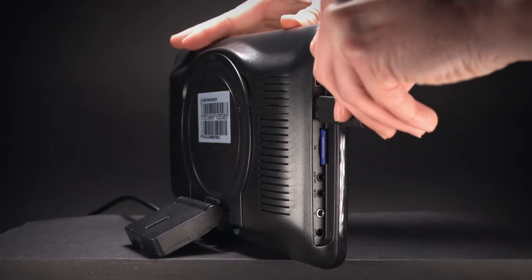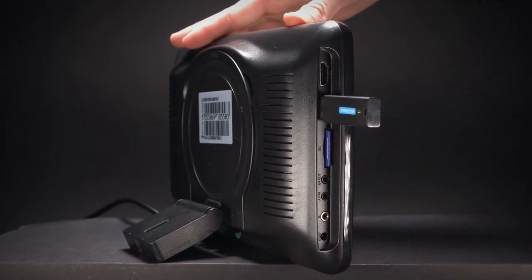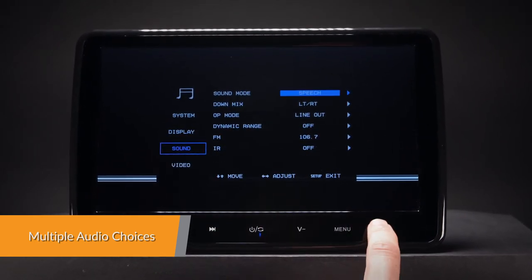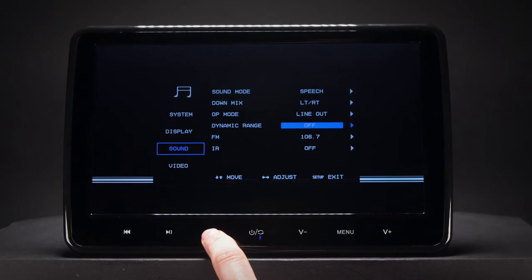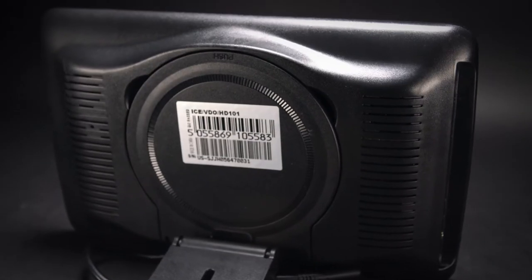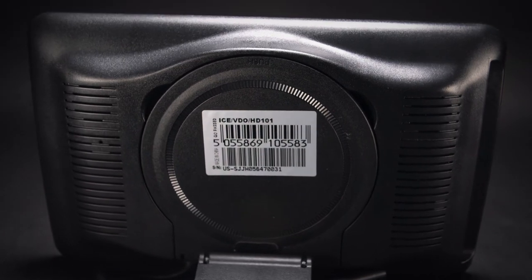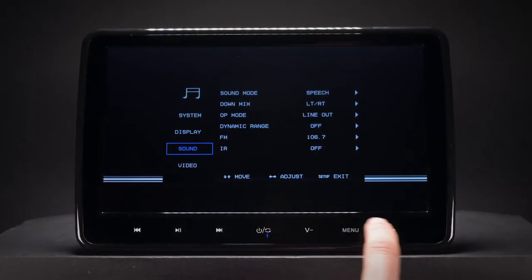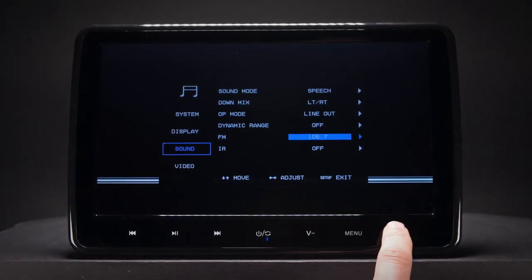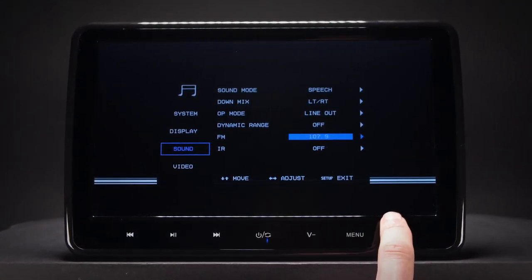The built-in IR transmitter allows you to enjoy audio files with wireless headphones, supporting dual channel wireless infrared headphones. The built-in speakers allow you to play audio directly from the unit. The built-in FM transmitter can send the audio signal from the headrests to the car stereo, so you can share the audio with other passengers.